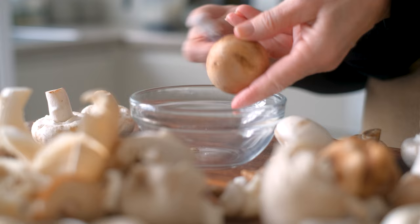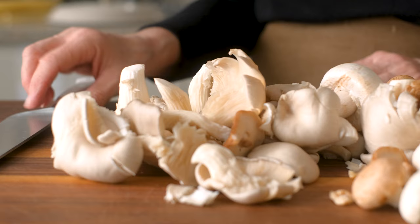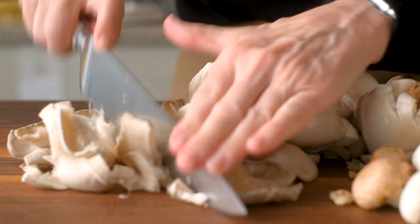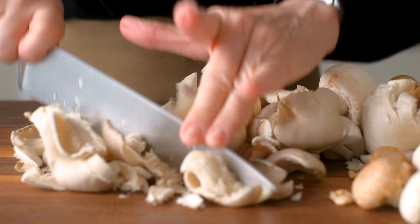Brush away any bits of dirt and roughly chop or thickly slice your mix of mushrooms. The more variety, the deeper the flavor. Mushrooms are a rich, low-calorie treat full of fiber, protein, and antioxidants. And they taste so meaty, I never miss out on that umami flavor I sometimes crave.